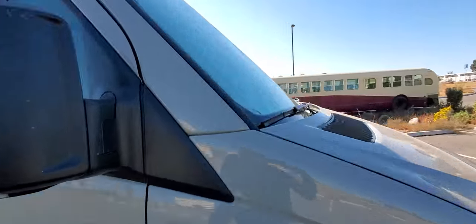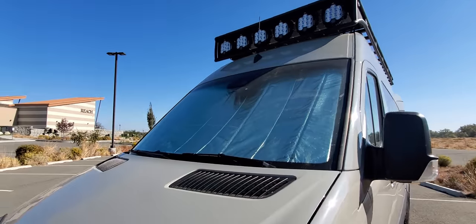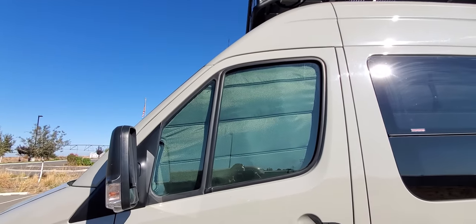I picked the silver reflective on the front windshield. All the other ones are the same olive color to match the van — a little more stealth.